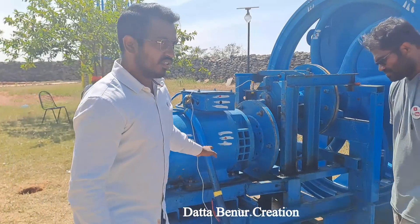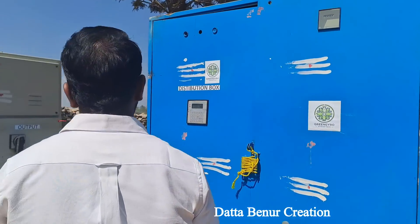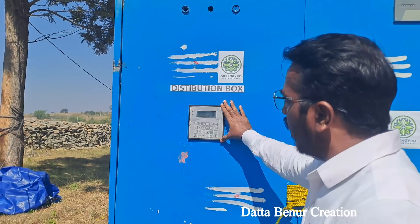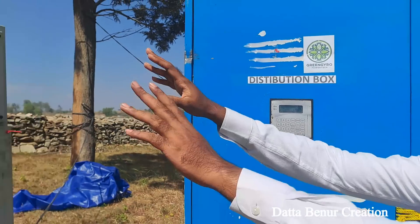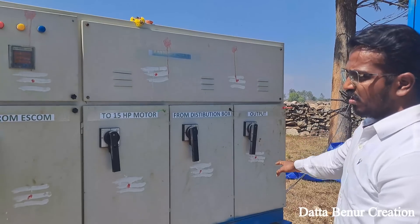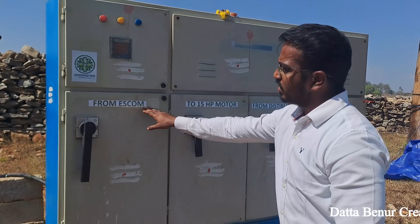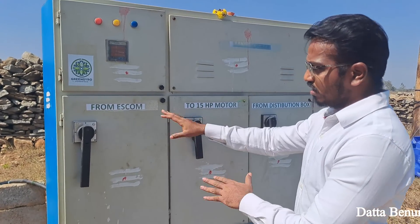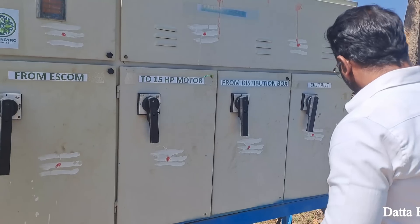The other component is the distribution box. It consists of certain circuitry inside, software embedded, which states the number of kilowatts being generated. You have the output panel here which showcases the voltage coming in and the kilowatts. Over here is the main bus bar. We have four different panels — the first panel shows the power coming from ESCOM, which is just an electrical issuing company. Then we have the 15hp motor and the power which goes to it.